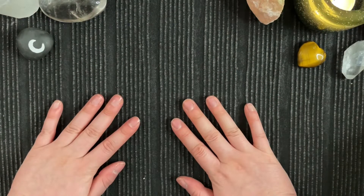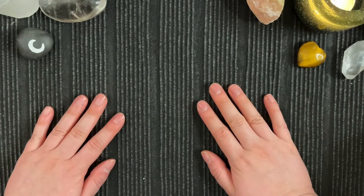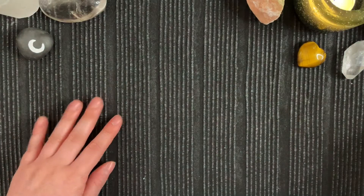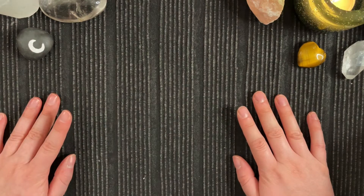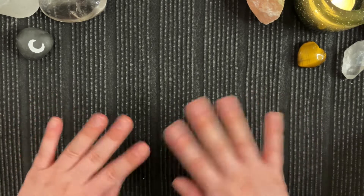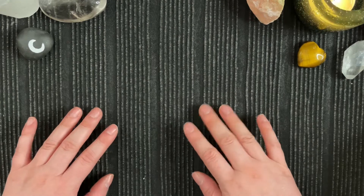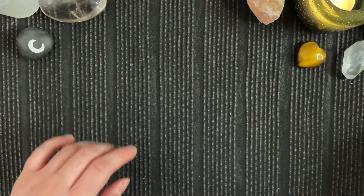Hi everyone, welcome to my channel, Exploring Tarot with Sandy. That's me. Today I thought that we would look at some of the tarot pouches that I've made over the years. Lately I've made quite a few new ones. I've been experimenting, trying to find the perfect tarot pouch for me.